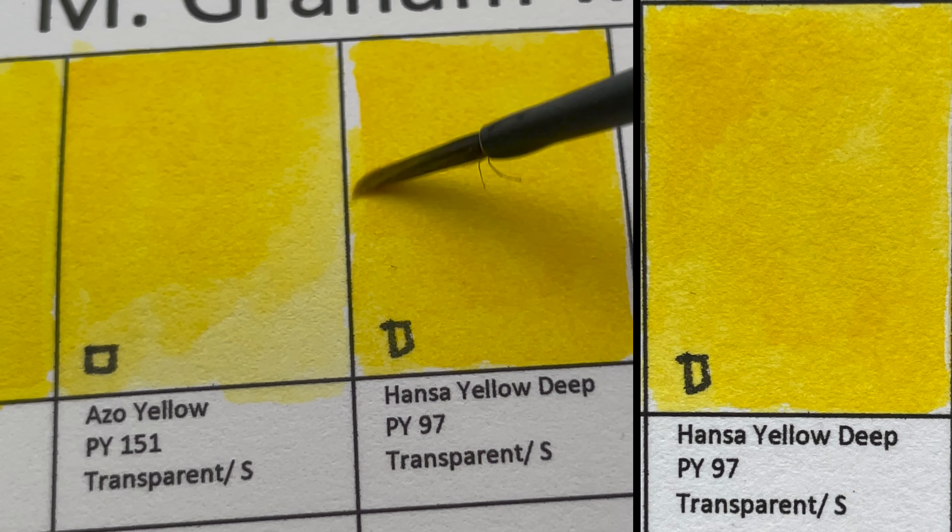Quinacridone Red is PR209. It's a transparent, staining color. It doesn't list granulation but there seem to be some particles, which is strange for synthetic pigments like quinacridones.